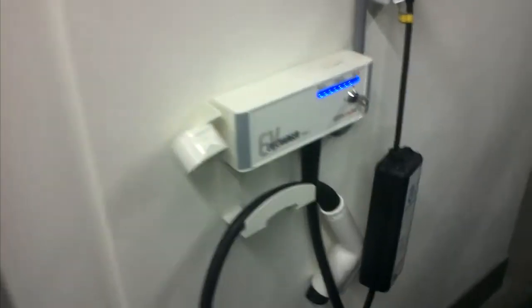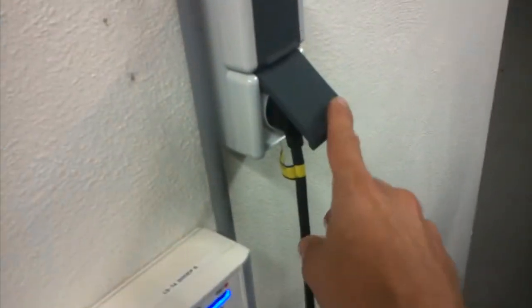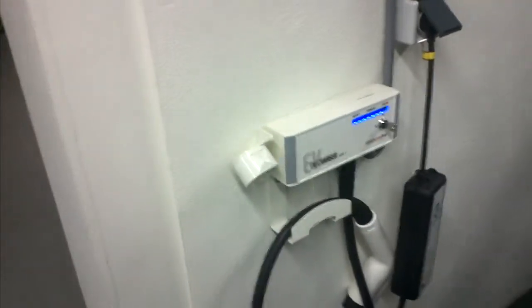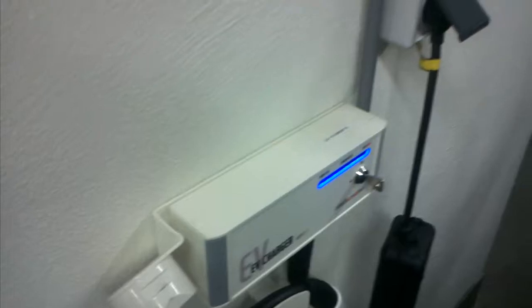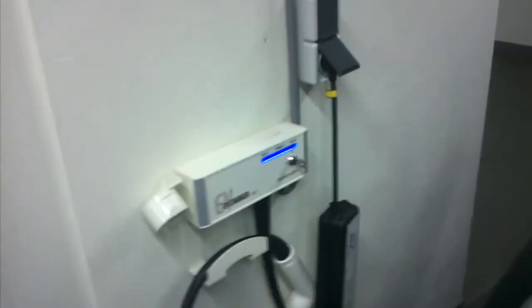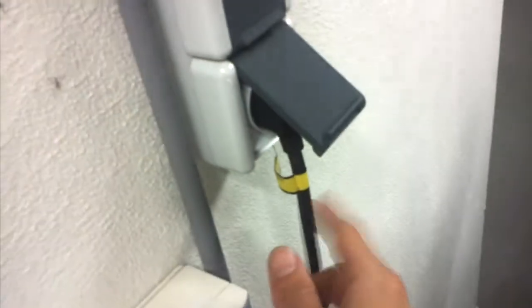The car charges at a faster pace — namely 16 amps instead of 10 amps with a normal wall socket. So basically you'll be charged up much quicker if you use a Mode 3 Type 2 charge station instead of the so-called granny cable. So it's recommended you only use this particular cable in exceptional situations.